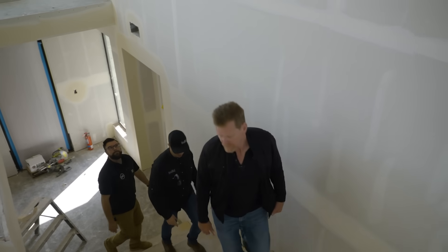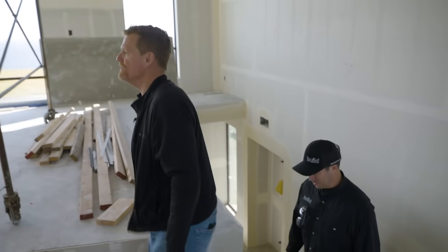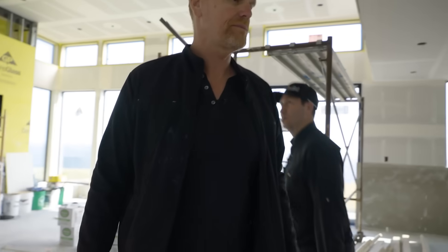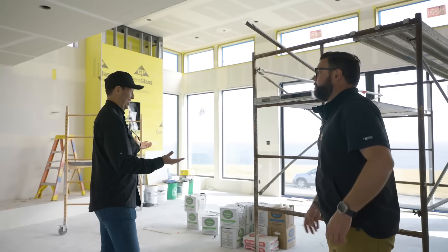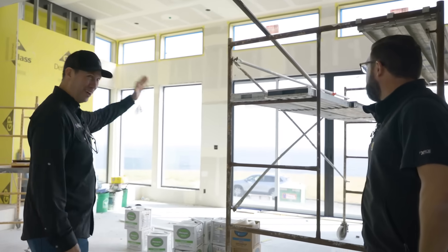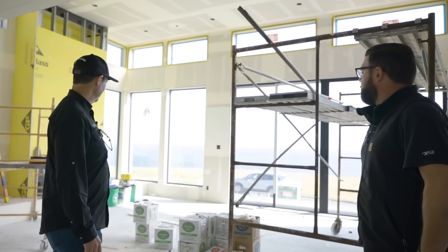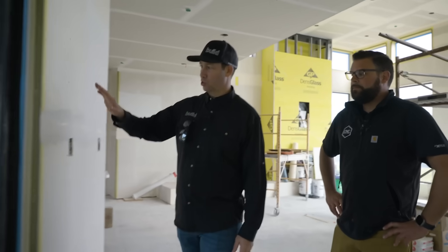There's not a square corner in this whole house, is there Mike? Not a single one. Pretty controlled interesting design — I like it. But before I show that detail, look at this view! The ocean is right there — this is pretty terrific. What a cool custom home.